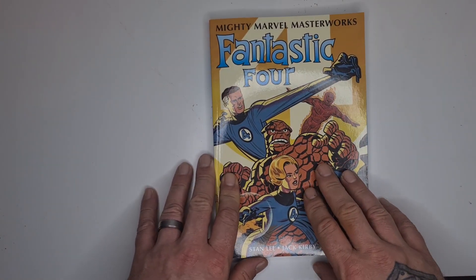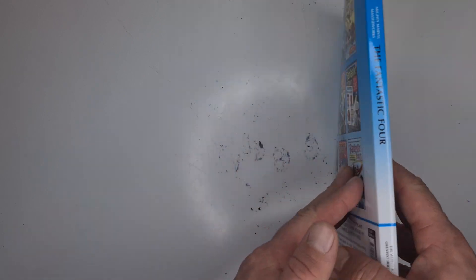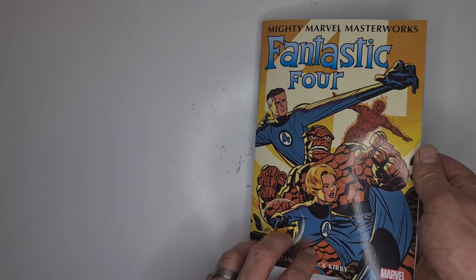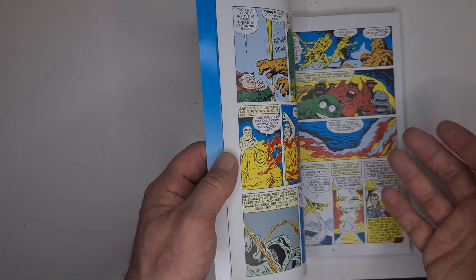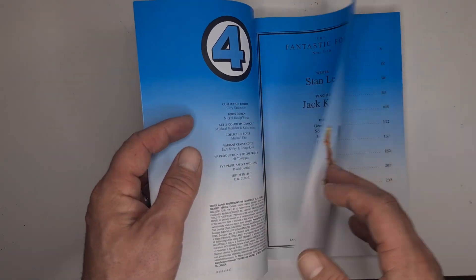Alright, here we go guys. We've got Fantastic Four Volume 1 from the Mighty Marvel Masterworks Editions, written by Stan Lee with Jack Kirby art. It's a Silver Age Fantastic Four, collecting Fantastic Four numbers 1 to 10.